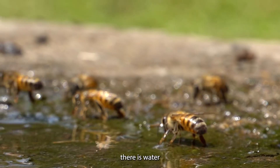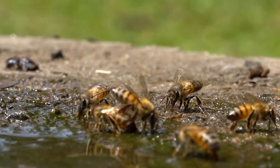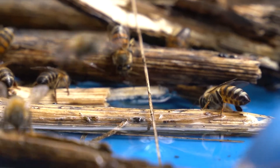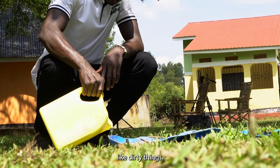Another routine management is ensuring there is water so that the bees can get enough water. Keep the water troughs clean — you should clean them at least every day because bees don't like dirty things.